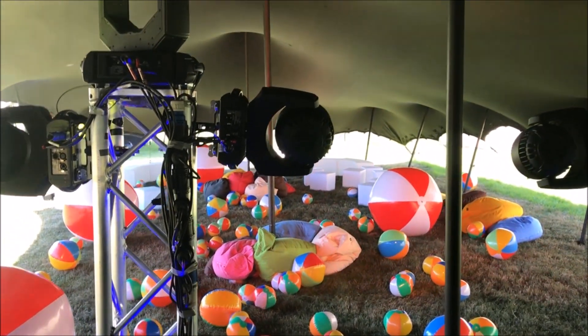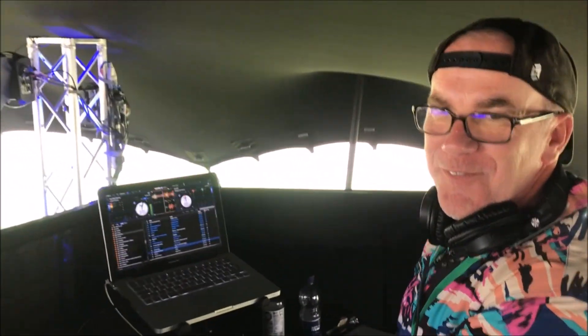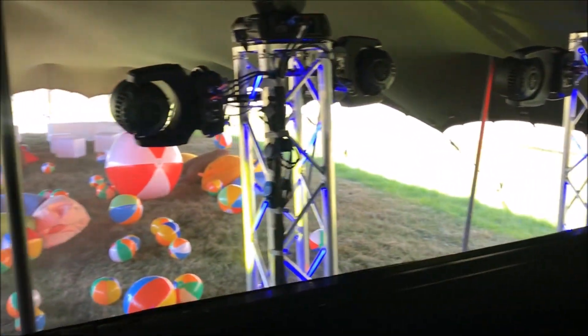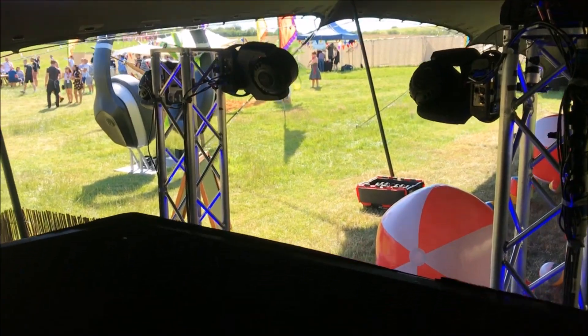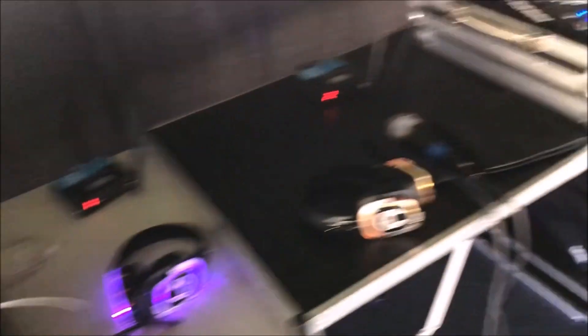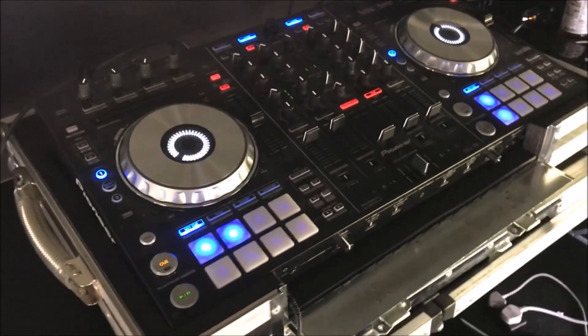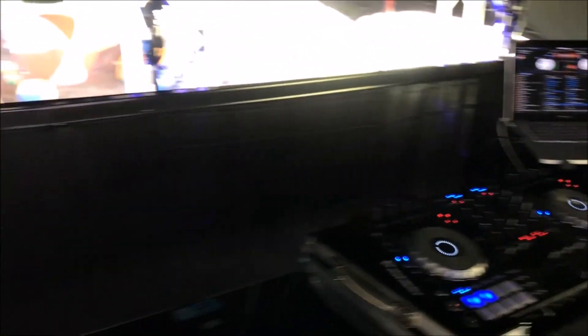We've got a bit of 70s at the moment — Diana Ross, 'Love Hangover', and a little bit of 'Fantasy' after that. This other gentleman is playing a bit of hip hop. He's got the SX with Serato, and I have the RX2 with Serato as well.